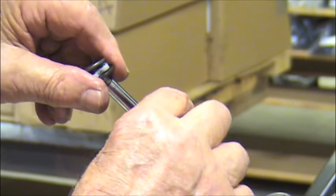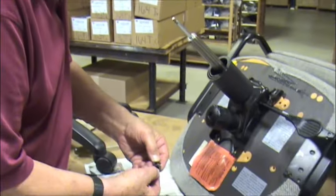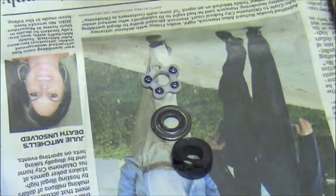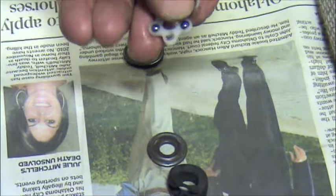Let me pull these off here and inspect them. You can see the rubber bumper is all broken. The washer is groove worn, and so is this washer. This is the bearing race — one ball is even missing.